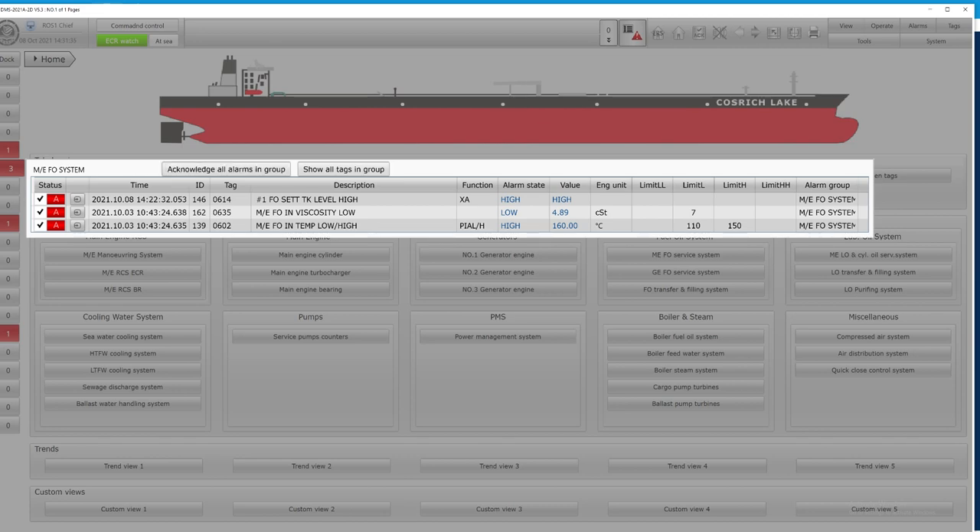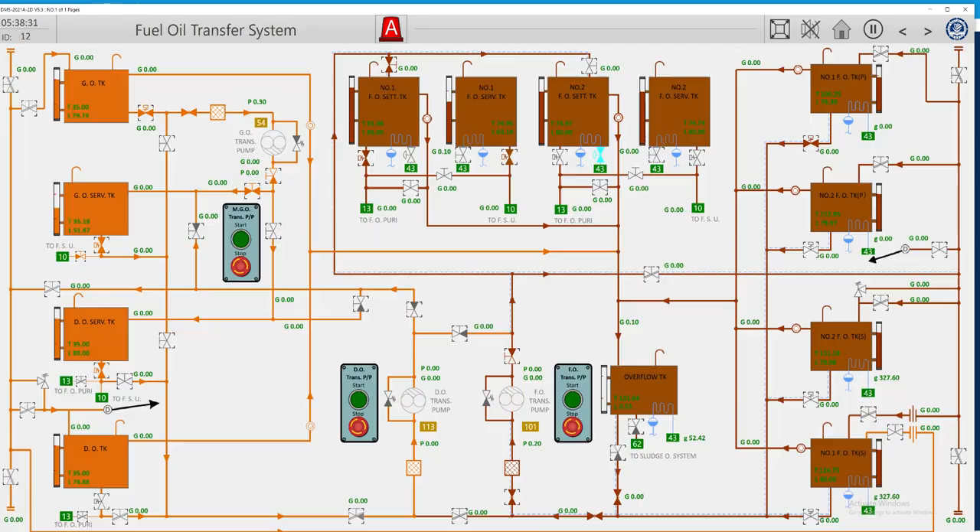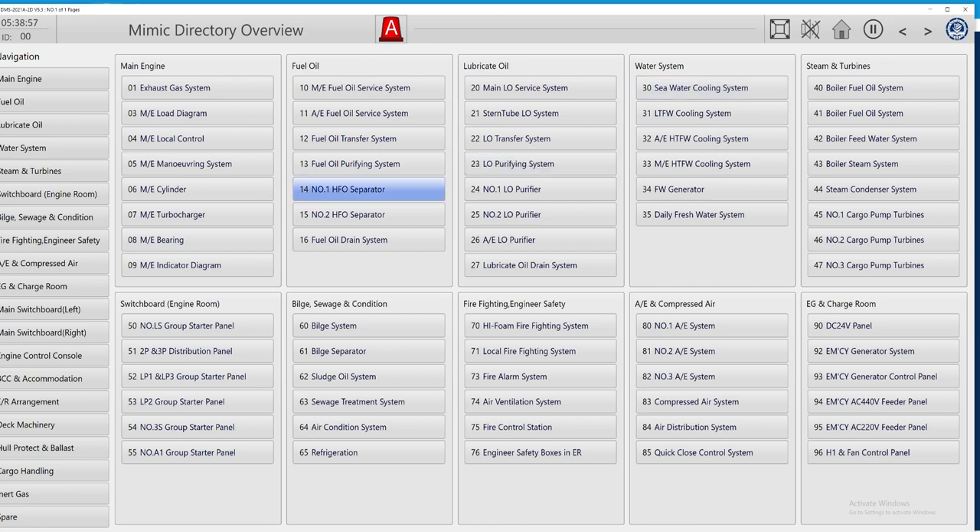I also get one more alarm on the fuel oil settling tank. As I remember, I set my pump to automatic, so the pump stopped. Probably the stop sensor was not activated in the proper area. I have seen that the pump will be stopped when it feels full enough and the temperature is okay. Let's also check our fuel oil purifying system.